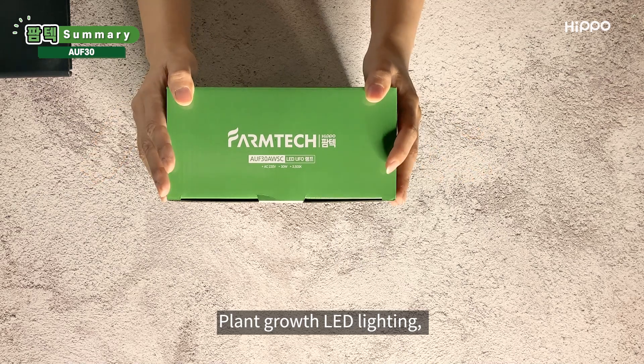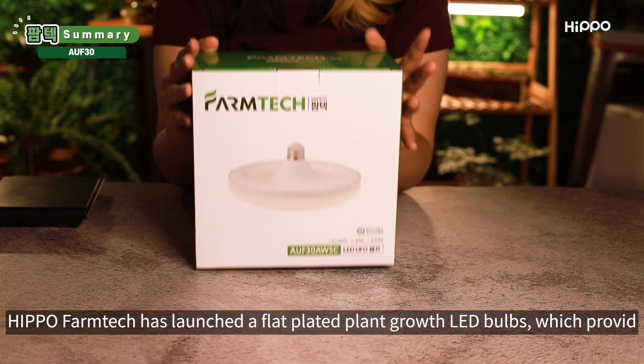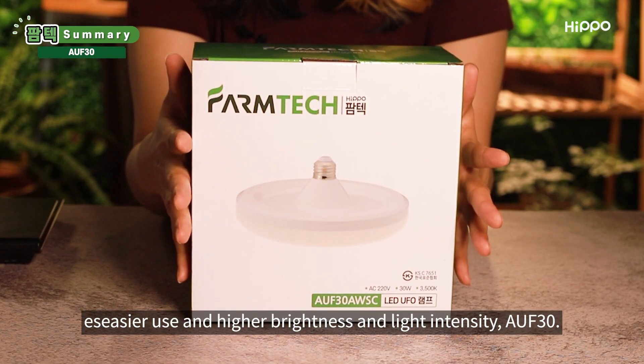Plant Growth LED lighting, a perfect replacement for sunlight, is vital for indoor cultivation. Hippo Farm Tech has launched flat-plated Plant Growth LED bulbs, which provide easier use and higher brightness and light intensity.